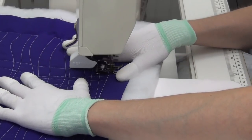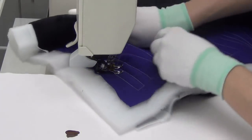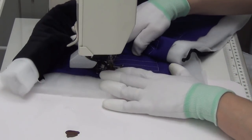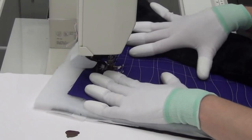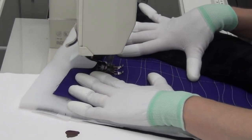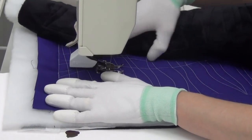You can also quilt some of the lines by echoing the line before it. Here I'm going to stitch over and do about a half-inch echo — I'll line up the edge of my walking foot and stitch just a straight echo of that design.